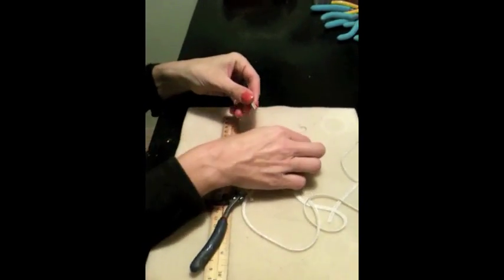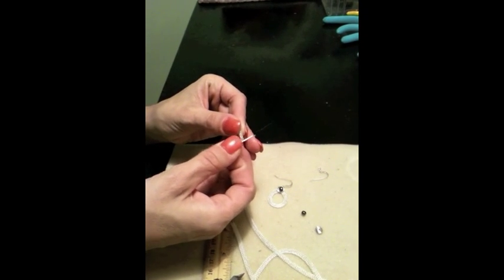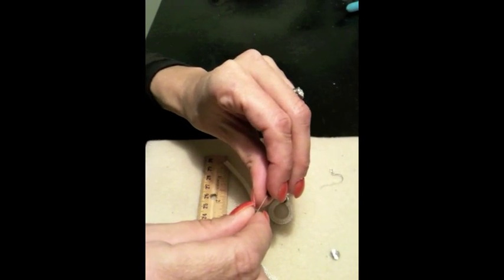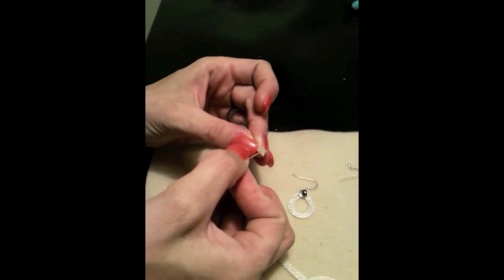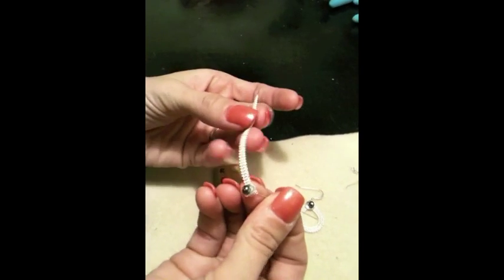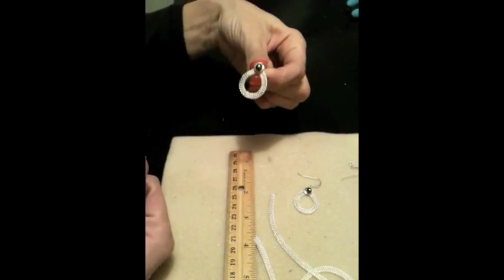I'm going to trim those off and take my head pin. I don't want to go to the very last loop because that's where I've just cut — I'm going to go maybe 3 to 4 loops down. First, let's put my pearl through the head pin, then through the hole of the pearl, then into the saucer. Now I'm going to make my teardrop — going about 3 to 4 loops down through the center, then coming around and doing the same thing on the other side, pulling them together to form a little teardrop.